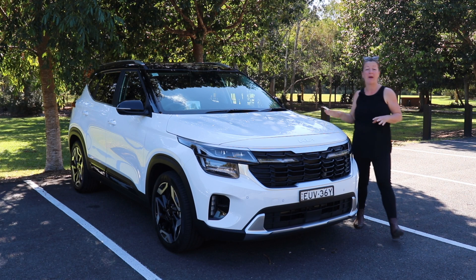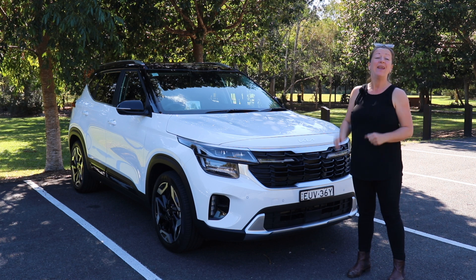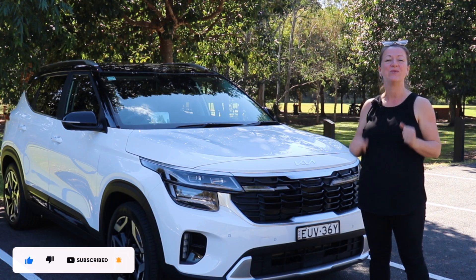This week I am testing the top spec Kia Seltos. This is a five-seater SUV. Let's find out how good it is as a baby drive, and don't forget to like and subscribe and follow us on our socials.